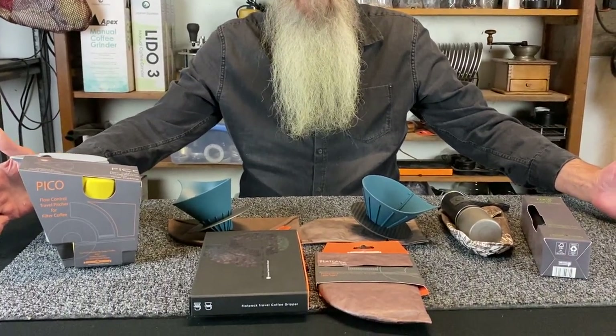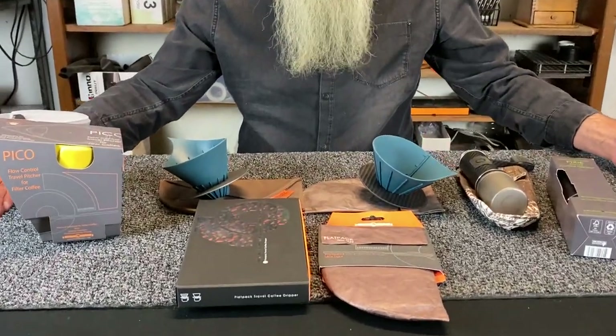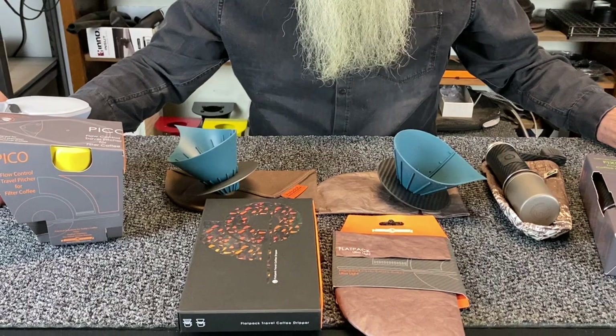We've never made anything that we don't use ourselves, that we don't like ourselves, so we're completely capable of demonstrating anything that we make. This is our OE travel coffee gear line as of 2020 — when of course no one's traveling, which is ironic, but there you go.